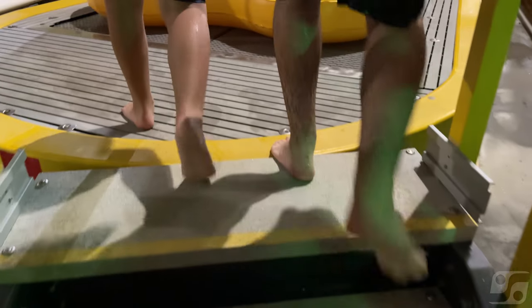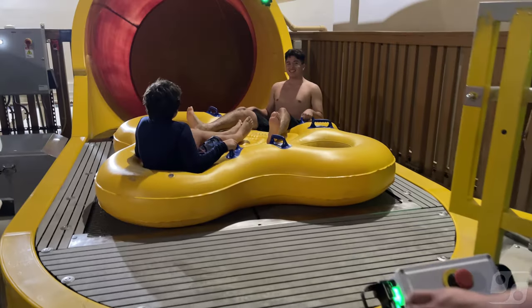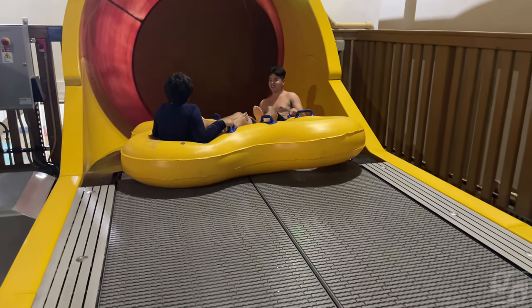With these in-tube launches, gone are the days where all your guests need to rely on ride attendants to physically support the rafts through every part of the loading process. Guests now walk up, get into the rafts, and are dispatched by the ride attendant with a simple touch.